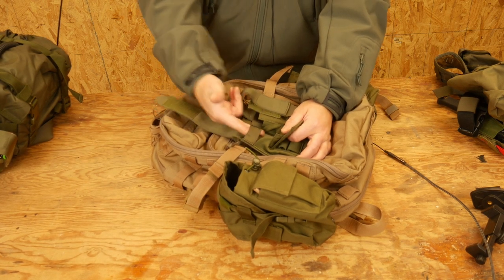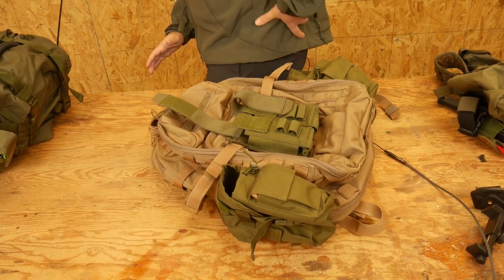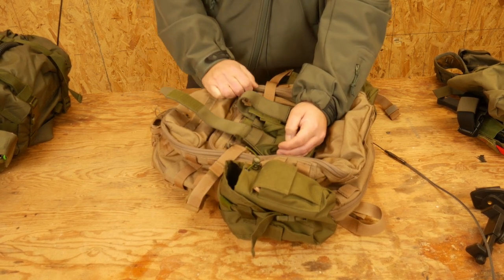The problem is when you try to put two magazines in this pouch, and if you're going to tack reload that off your belt — and it's back here where you can't reach it as well — the magazine will tend to get hung up on this piece of material here.